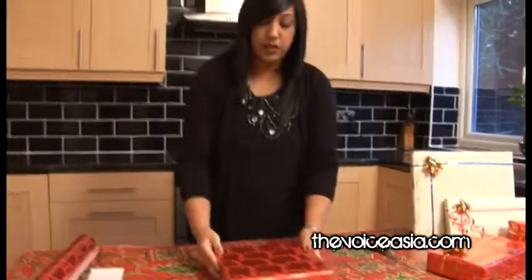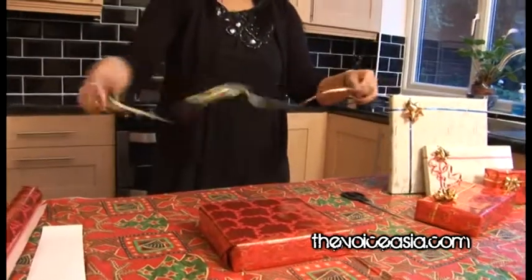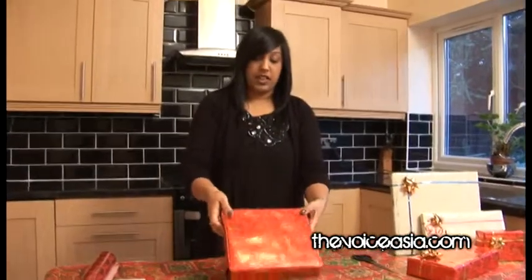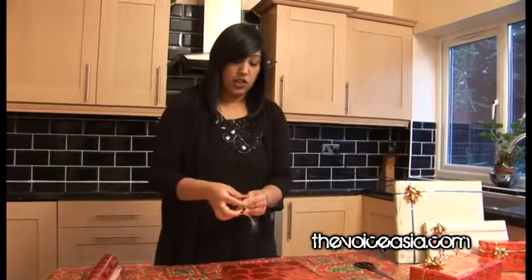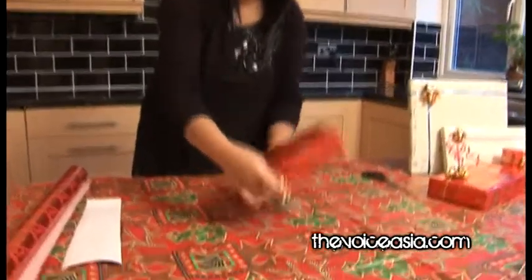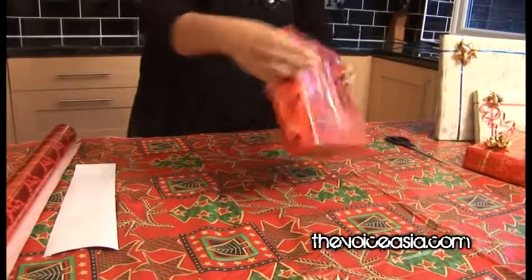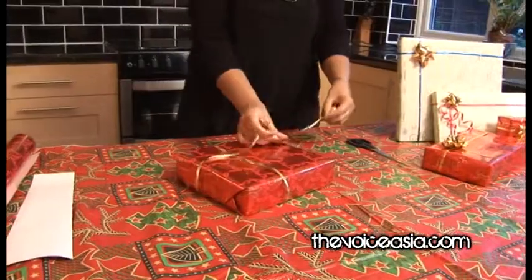Now for the bow — quite simple. Your gift is all wrapped. You'll use some foiled ribbon. What you need to realise is that the bow doesn't hold the present together — the wrapping is all done. The bow is simply for decoration. Get your ribbon and just roughly estimate how much you need by going around the gift once. I think I need about that much.